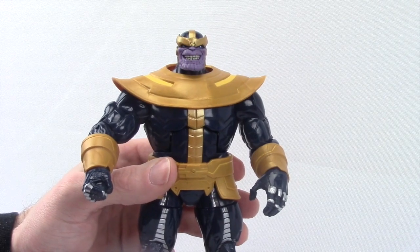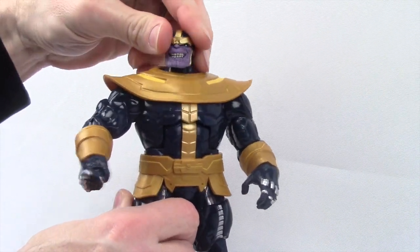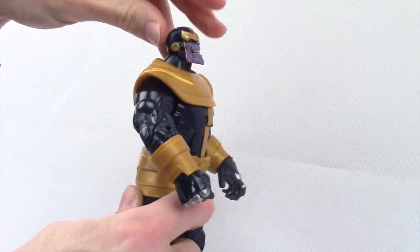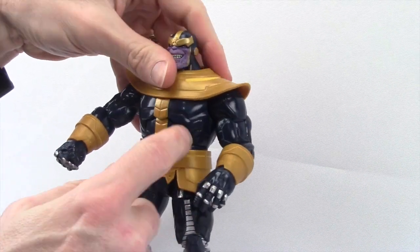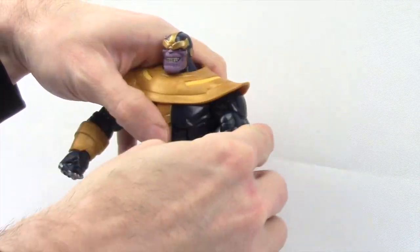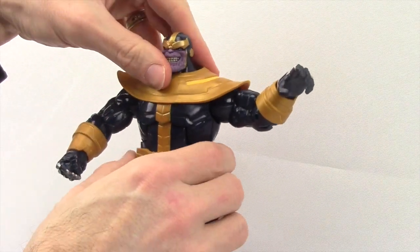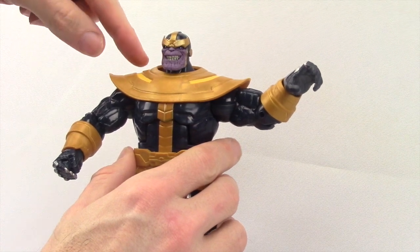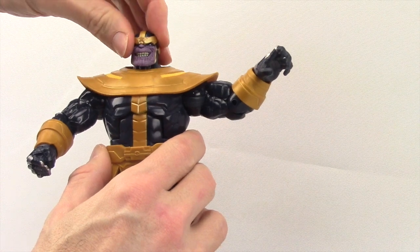Articulation on this figure is not too bad. The head is on a ball hinge joint, so he can look left and right with no problem, and he's got some up and down movement as well. He's got ball hinge joints for the shoulders. One thing to note: when you start moving the arms around at the shoulder, this collar piece has a tendency to pop up and get loose on the figure. Those little pegs on the inside don't stay in the holes very well when you move the arms around, so just be prepared for that.